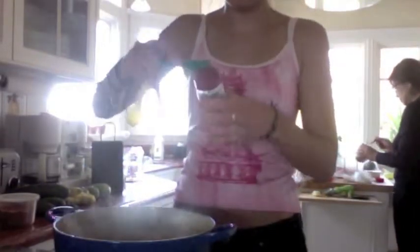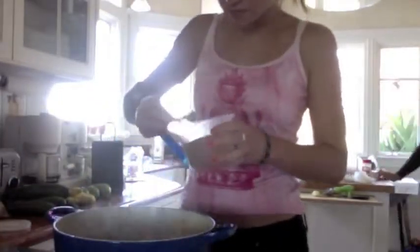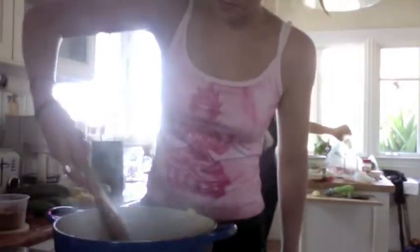And then we're going to add half a teaspoon of salt. We are done with the mixture.